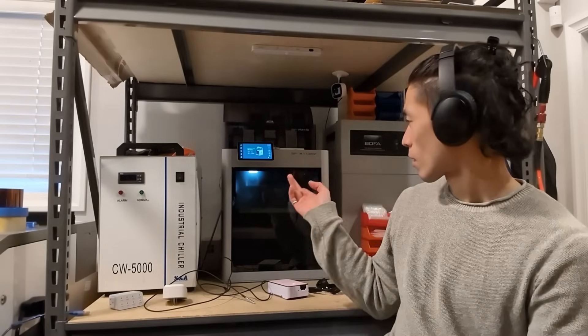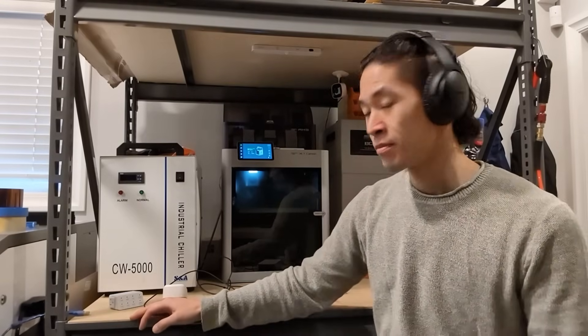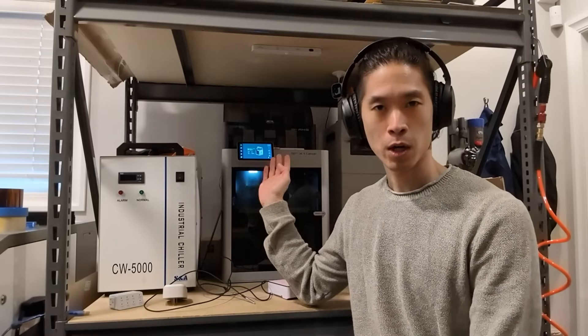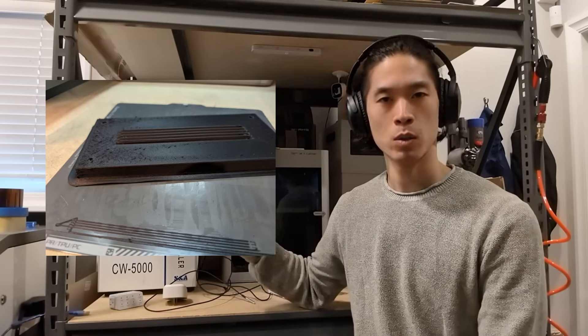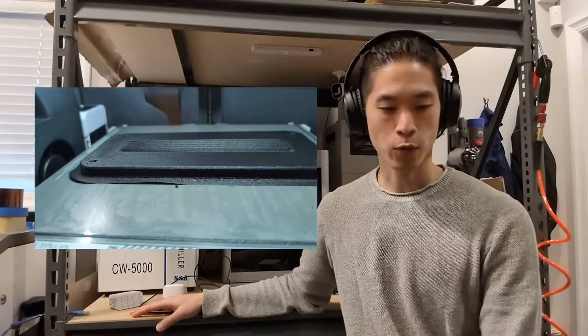Hey everyone, Phil from Empro Types here. I've been tasked with printing some fairly large dense carbon fiber nylon molds for a matched dye thermoforming application. I've tried printing the parts on our stock BambooLab X1C, making sure that everything was preheated and the build chamber would get as hot as it could be, but I'm still experiencing some warp, which is unfortunate.